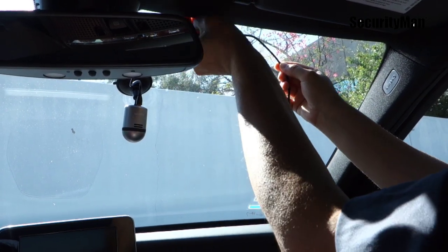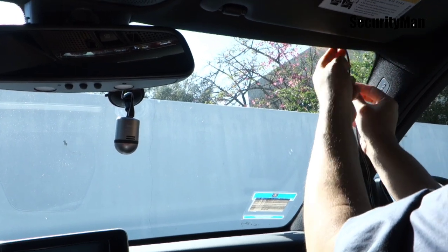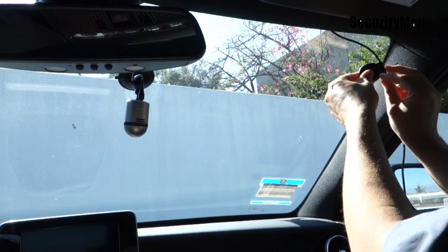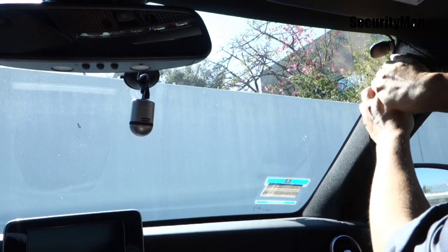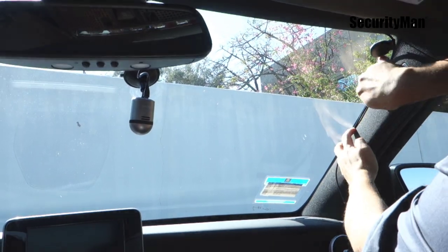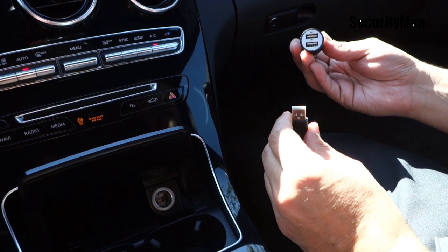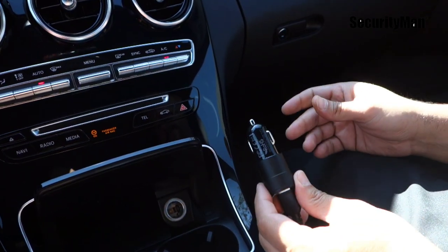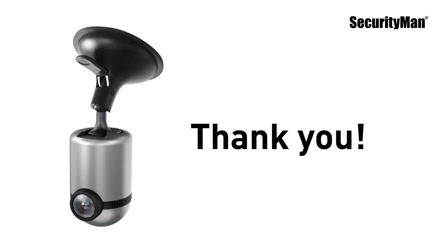Carefully tuck the cable into the seams of the car and stick the GPS unit onto the windshield. Insert the USB end of the GPS power cable into the 2.4 amp USB port of the USB adapter, then insert the USB adapter into your cigarette lighter port.